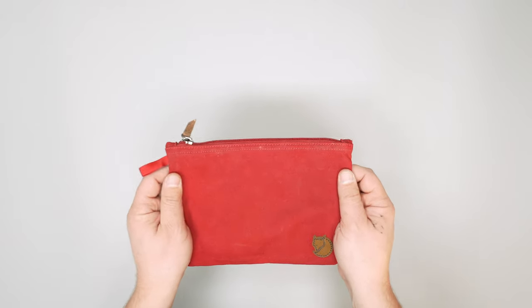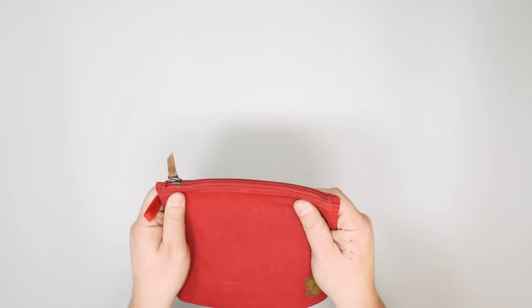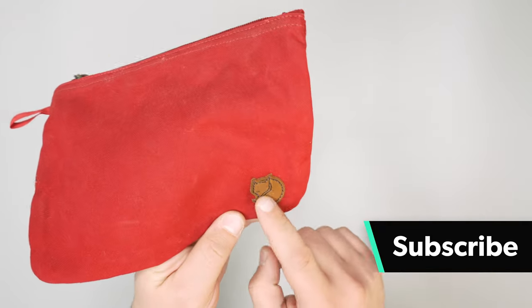This is a very simple organizer pouch from Fjallraven. There's not a lot going on, but it does feel pretty quality. You know it's from Fjallraven because there's that cute little Arctic Fox logo in the corner.